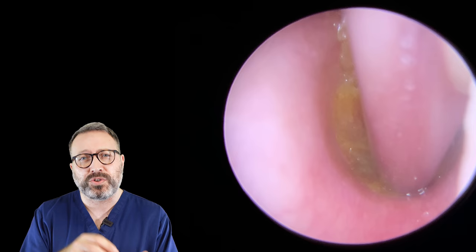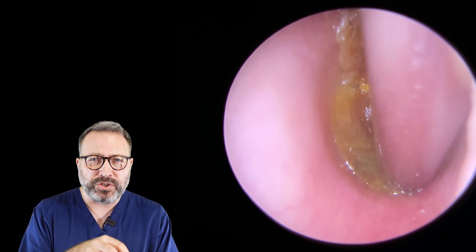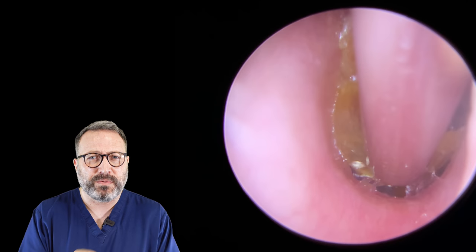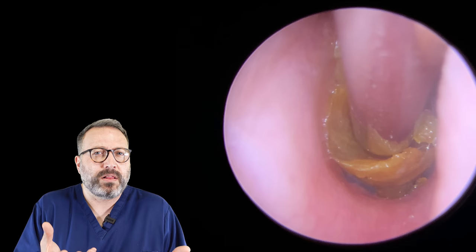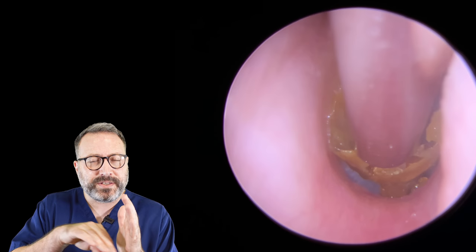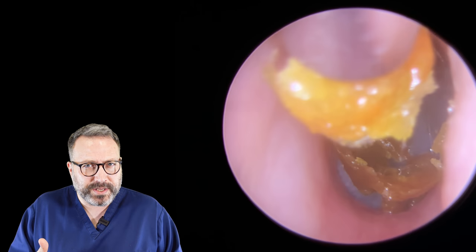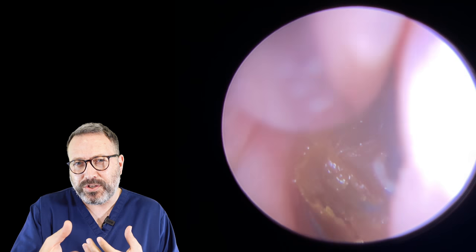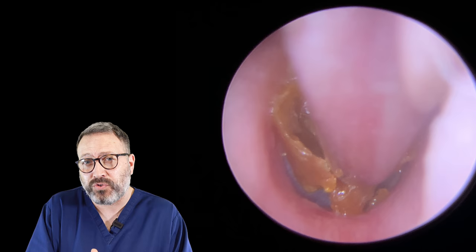So we're going in with the standard size on the tube — the wider of the suction tubes — just to get a good grip on the section at the bottom and try to lift out of the valley. If you watch a lot of our videos, we talk about this valley that sits just in front of the eardrum. We're lifting out of that space first and trying to draw the wax down the canal, hoping to peel it away from the eardrum. As you can see, it's broken a little bit away, but it has loosened it and taken it away from the drum slightly.